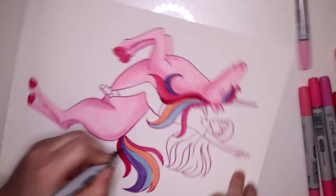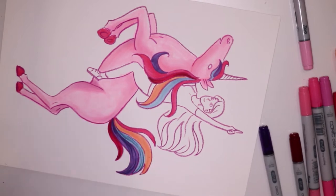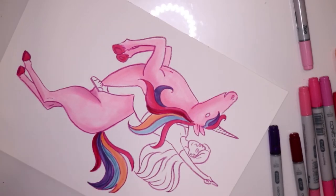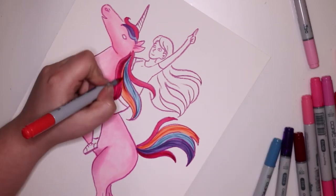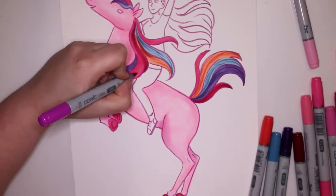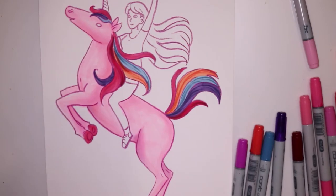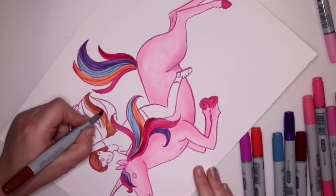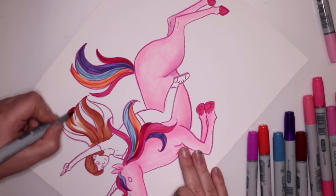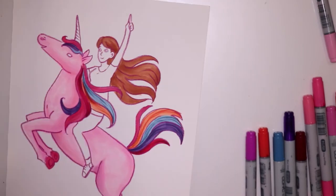Last month was June and I was planning on doing a Junicorn piece, which is a bit like Inktober except instead of ink and October it's unicorns and June. But I messed up that piece and I decided not to redo it, so I'm really glad that I ended up being able to draw a unicorn after the fact.